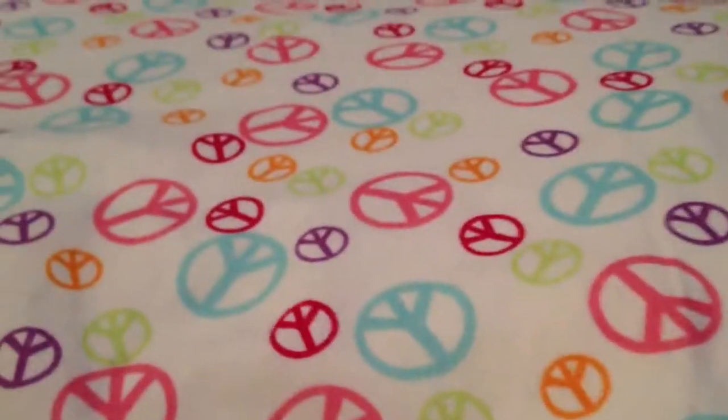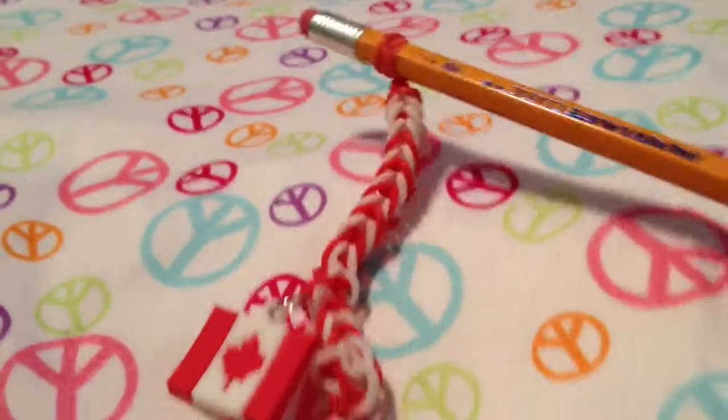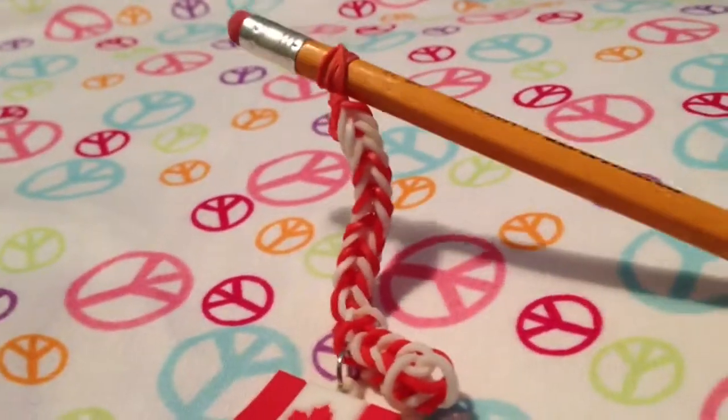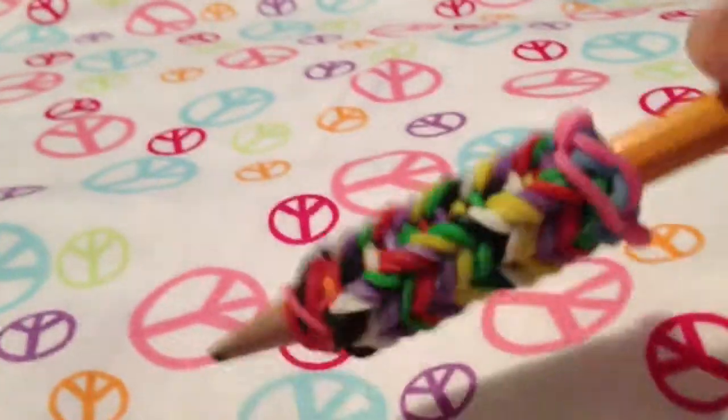Hi, this is Princess Rainbow Loom. I would like to show you the stuff that I've made. I have made a Canadian charm and a pencil grip, random colors.